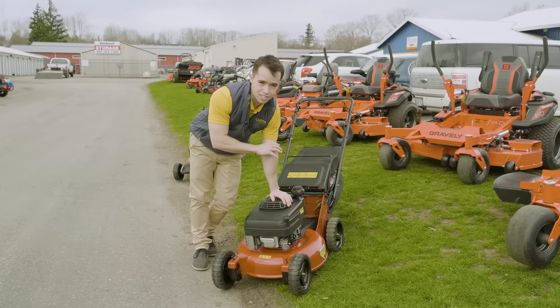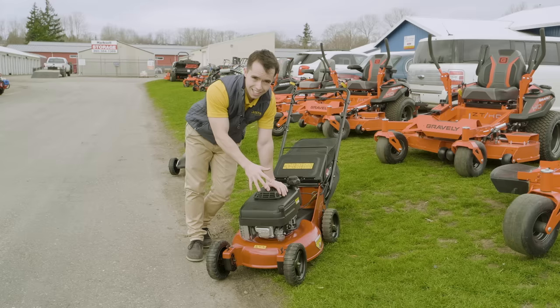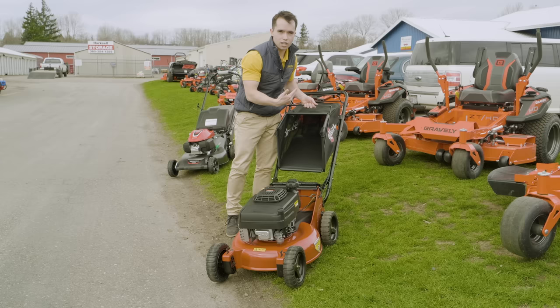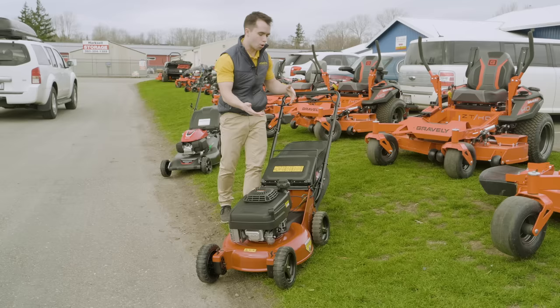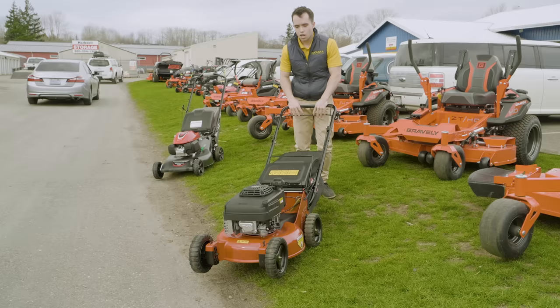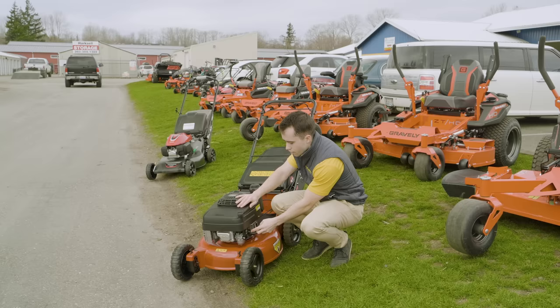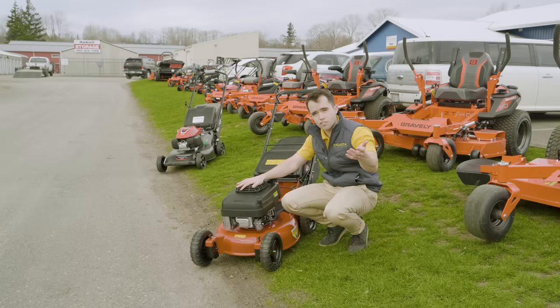It's a heavier duty build on everything on this mower, including the engine. Now we have a Kawasaki FJ180V engine on this 21-inch mower. This thing's only going to run you about $1,100 — almost three times as expensive as our first mower, but you've got commercial grade. You're going to use this thing all day long. This is the mower I started with when I really got serious about Augusta Lawn Care. The bagging system is built for commercial use — you can open it hundreds of times in a day as you're mowing your whole route.